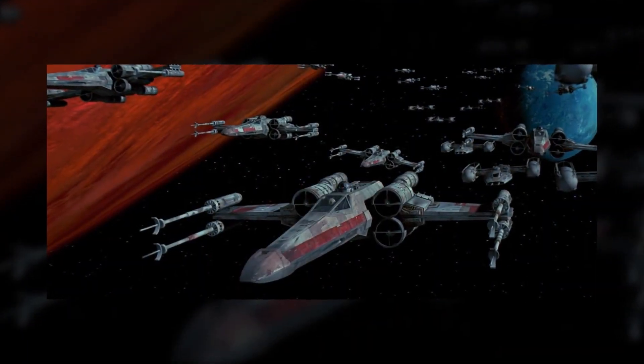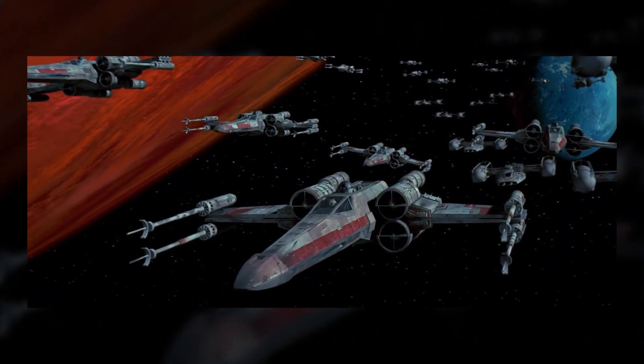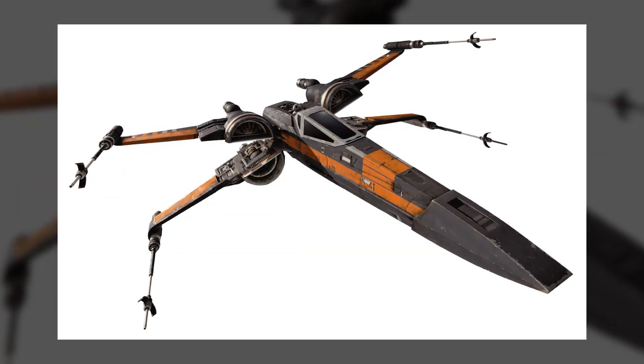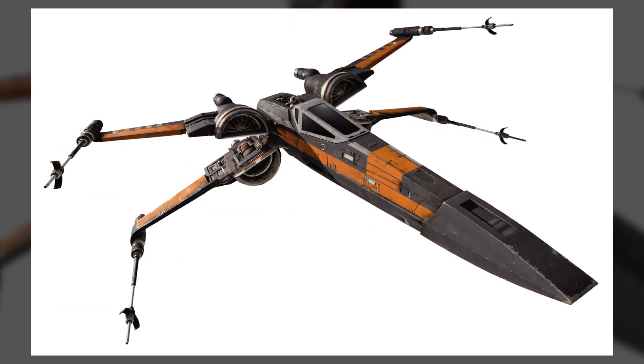The most common model of X-Wings seen in the fight against the Empire was the T-65. Around 30 years after the Battle of Endor, the Resistance could be seen flying the T-70 model.